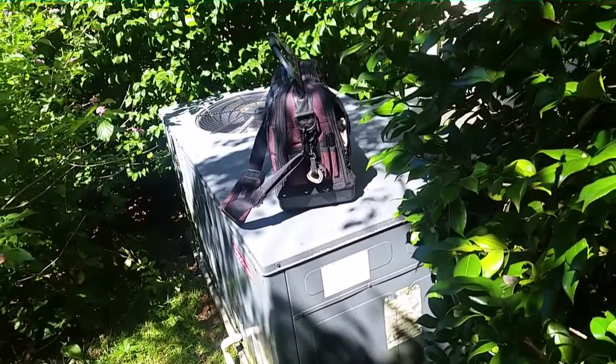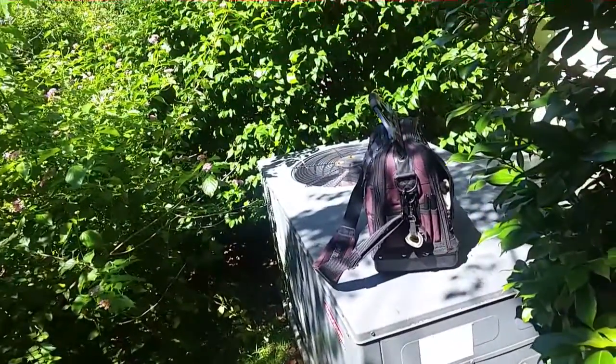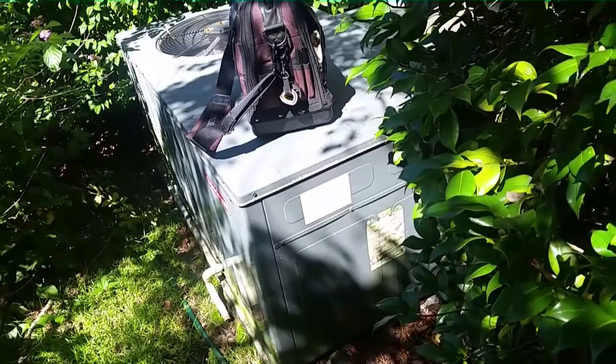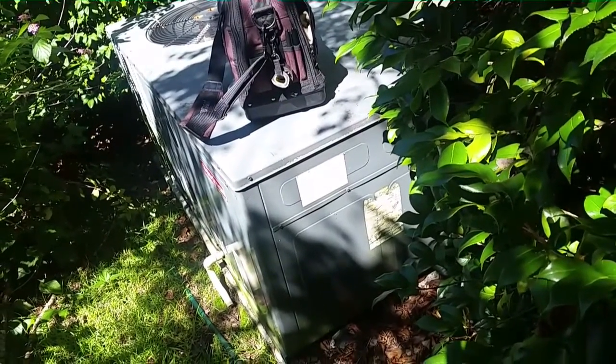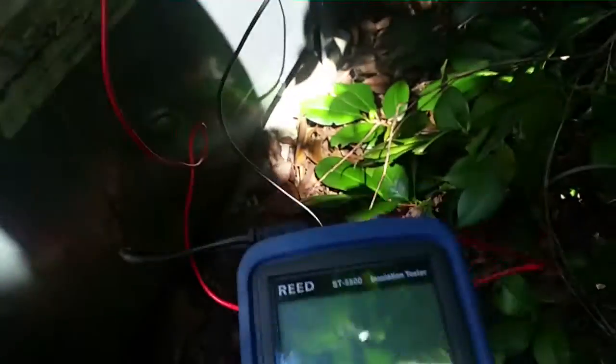I'm looking at a Goodman package unit I put in in 2009. It is totally boxed in now with shrubbery, snakes, and all sorts of creatures. We have a blank thermostat, so let me see - we have power out here. I've got the mega ohm meter out. We have a line set right there. You can't really see it. On the contactor, went down there on the ground. I'm going to turn it on to 500 volts.